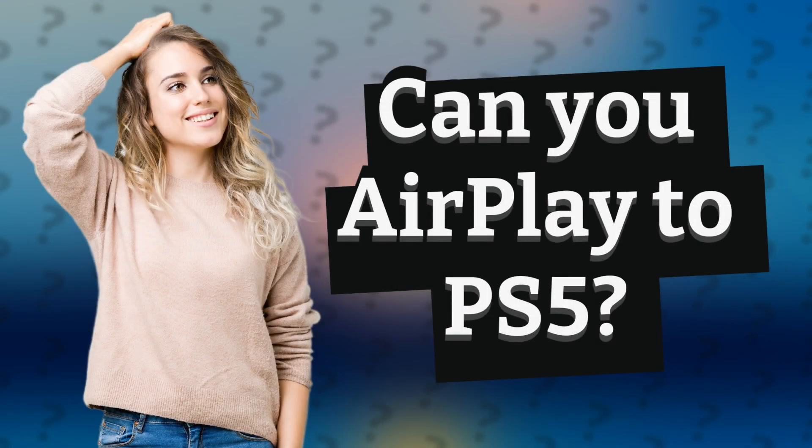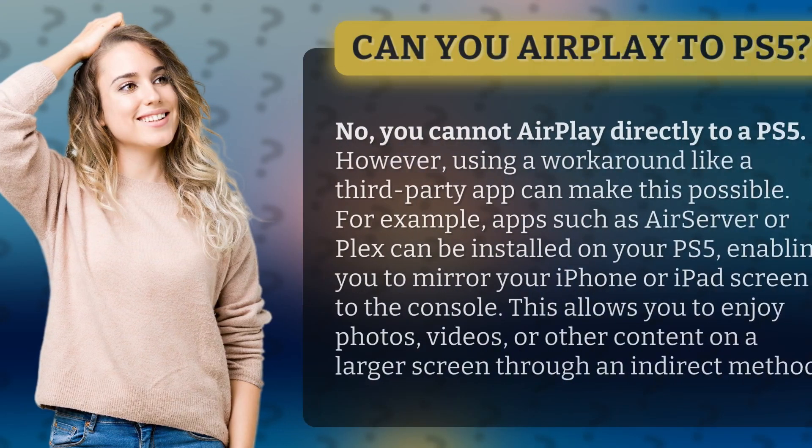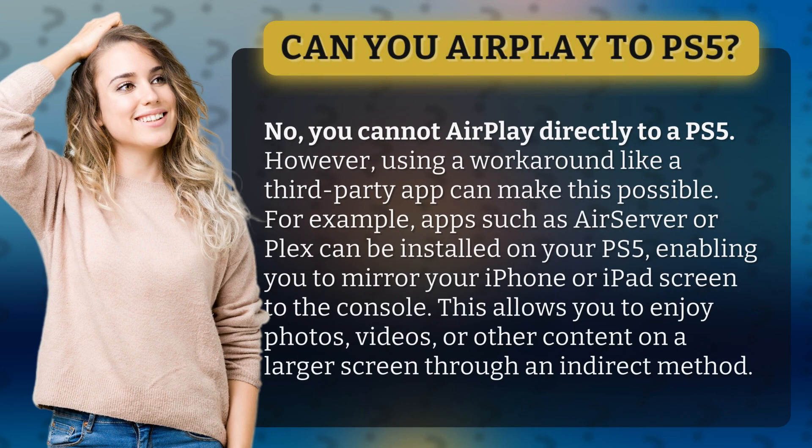Can you AirPlay to PS5? No, you cannot AirPlay directly to a PS5. However, using a workaround like a third-party app can make this possible.